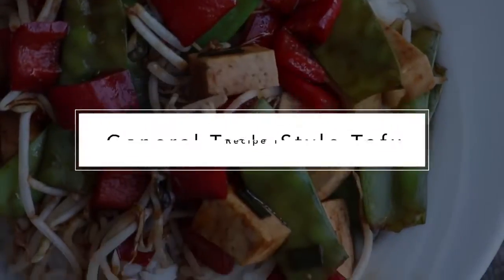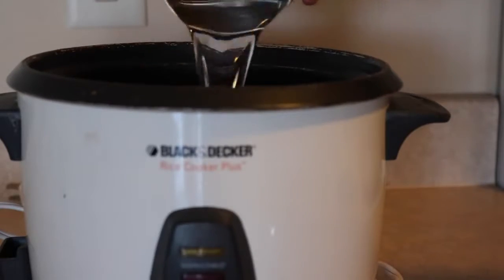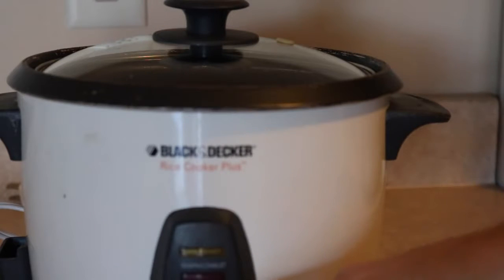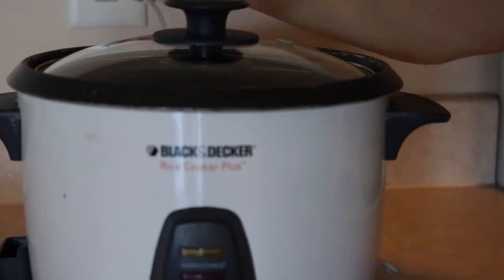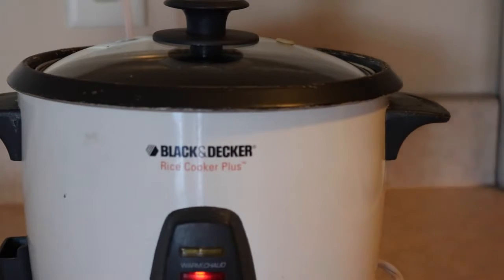The first thing you need to do is cook some rice. I use this super cheap rice cooker from Walmart — this was one of the best purchases we could have ever gotten for our kitchen. It's perfect if you're lazy or strapped for time, and I just don't like cooking rice on the stove.